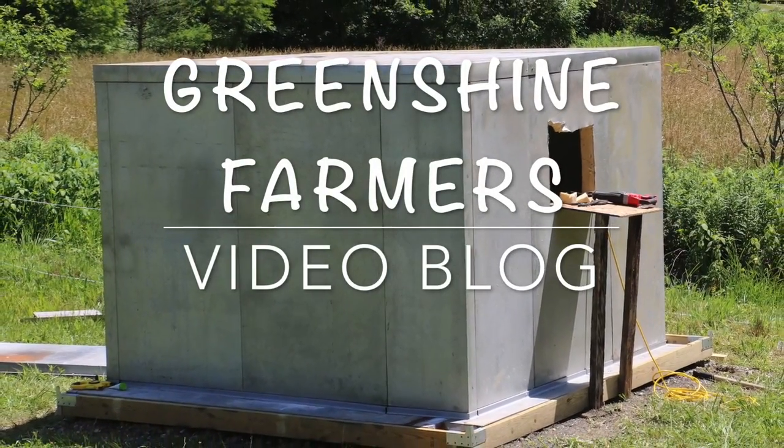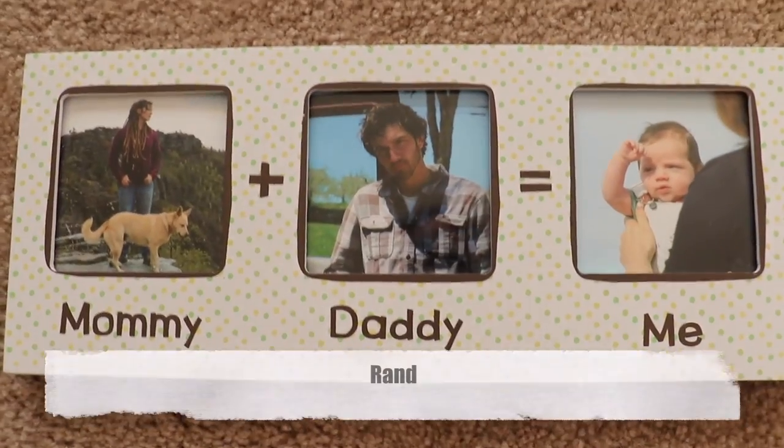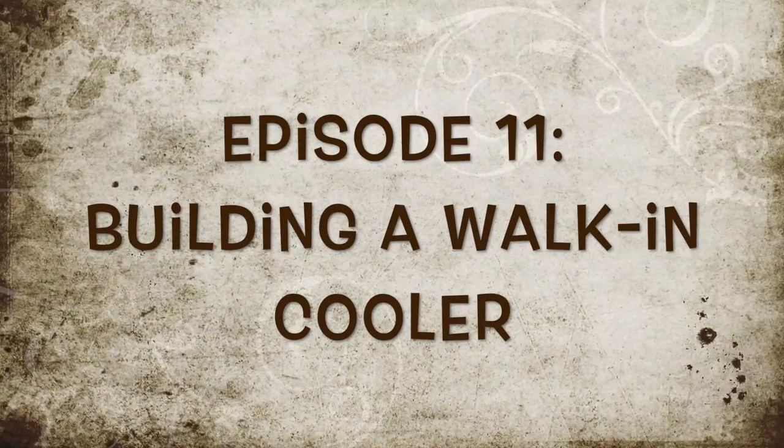Welcome to Green Shine Farmer's video blog about a family starting a farm and going back to the homestead lifestyle. Episode 11: building a walk-in cooler.